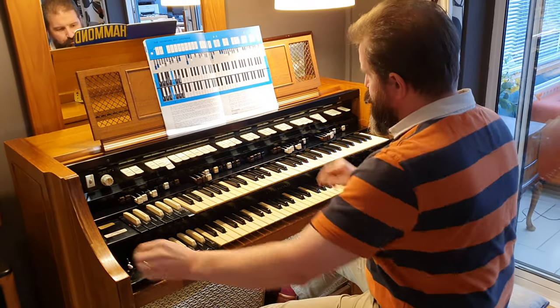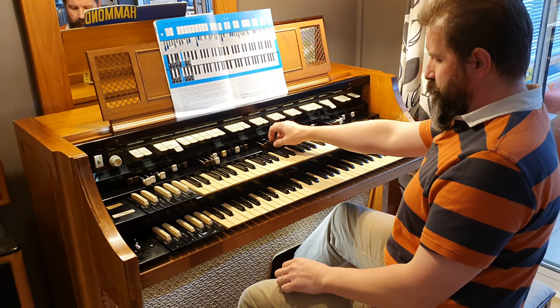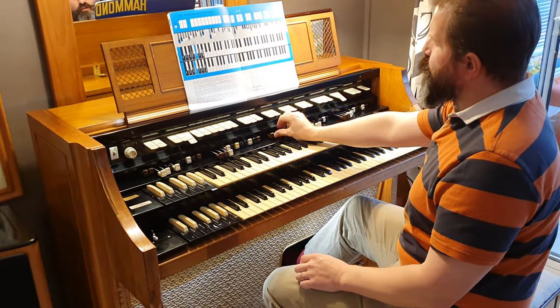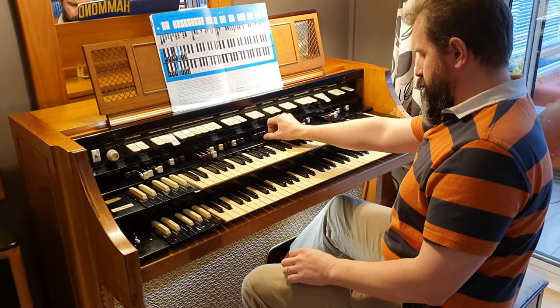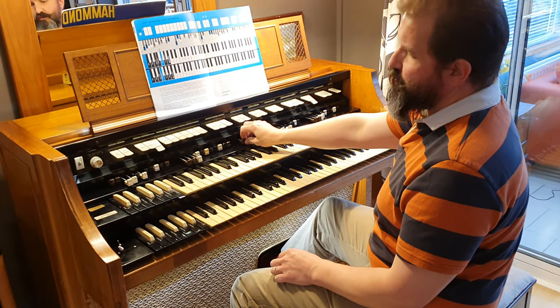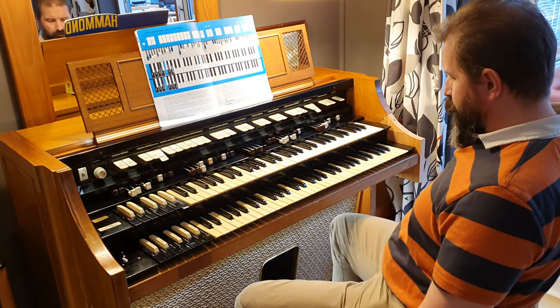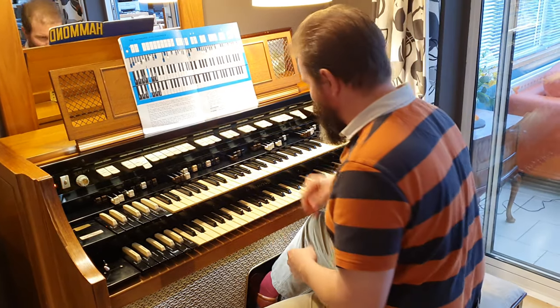On the pedals you've got the two standard drawbars — the brown ones, the 16 and 8. You've also got these ones which give a more reedy sound. You can combine them in any proportion. It's a really big pedal sound, really distorted, if you want that really growly tone.